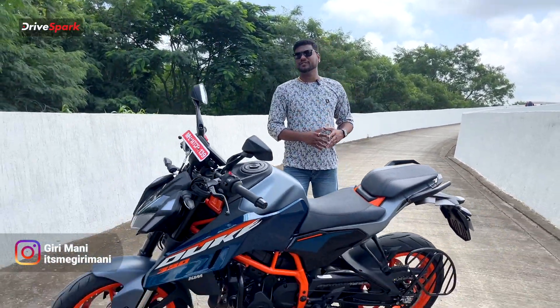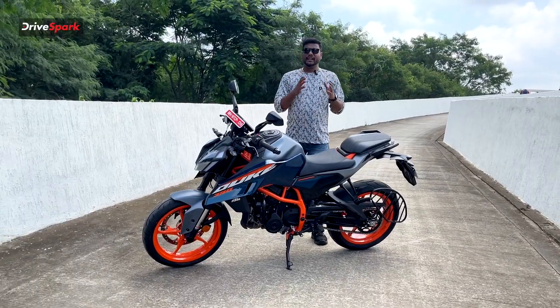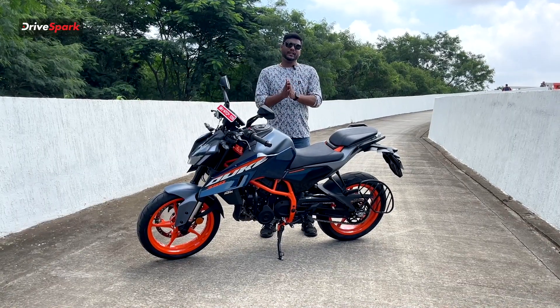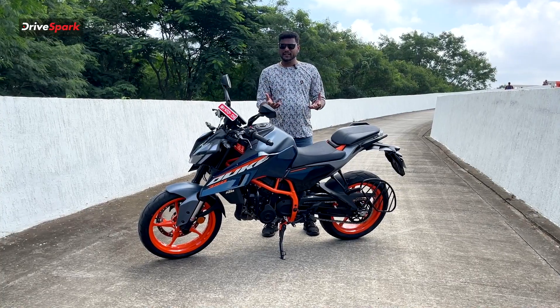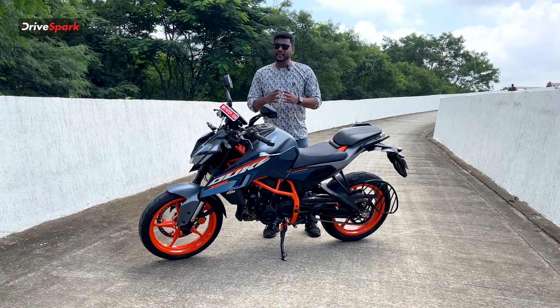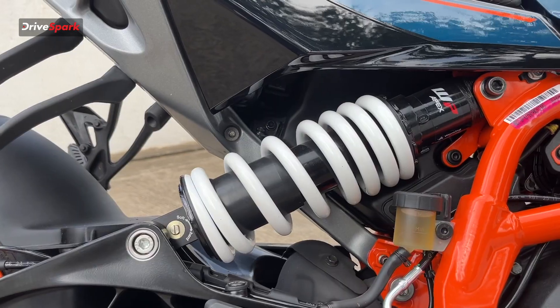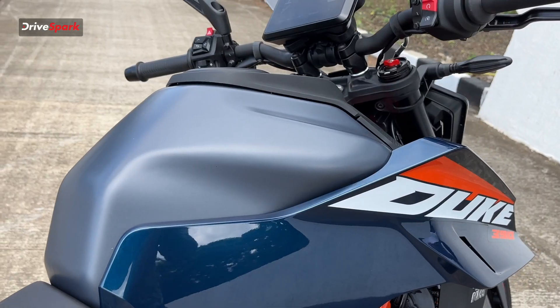Hello everyone, welcome to Dress Park. It's me Gary and today I am going to show you a KTM 390 Duke. This is a 3rd Gen KTM 390 Duke, and I am going to start with the design.